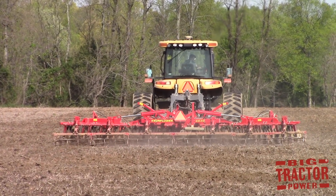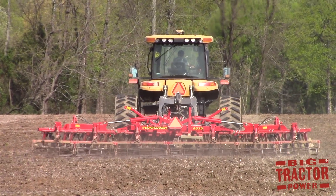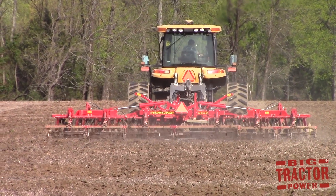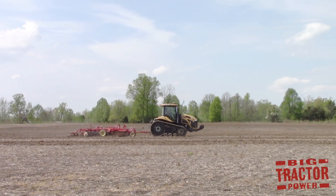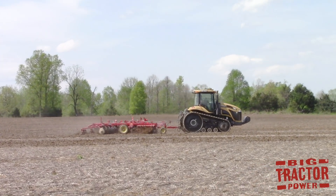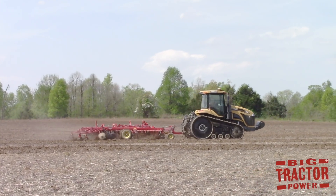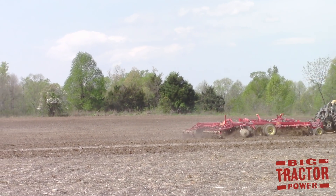I hope you've enjoyed spending some time out in the field with an AGCO Sunflower 6630 Series Sabre Blade Vertical Tillage Tool and a Challenger MT-755C Tractor. If you'd like to see more videos like this, consider subscribing to Big Tractor Power on YouTube, where there are over 1,000 videos of farm machines in action out in the field. As always, thank you for watching.